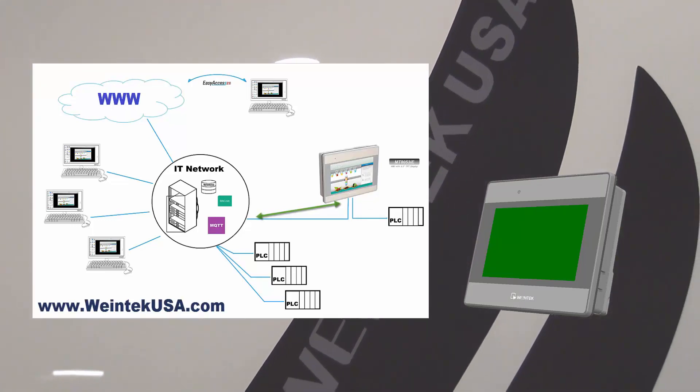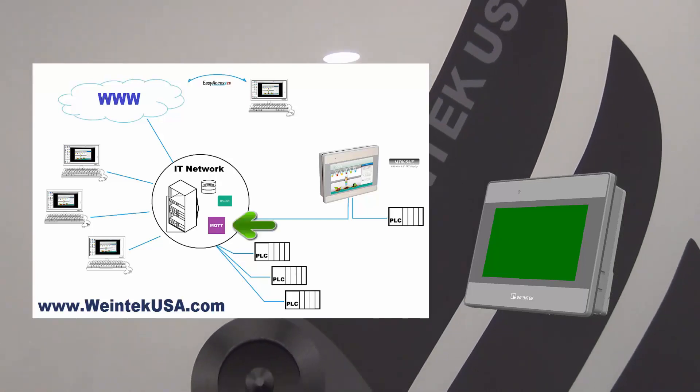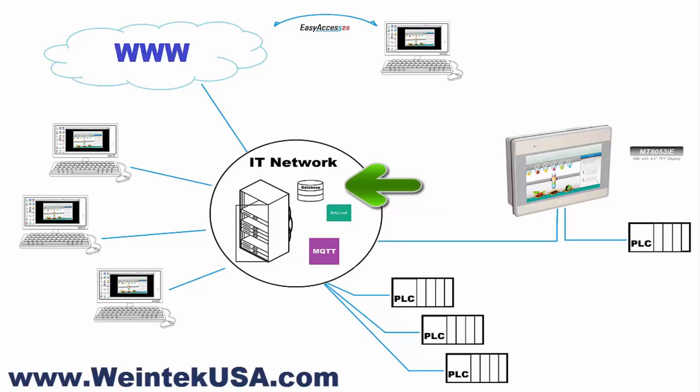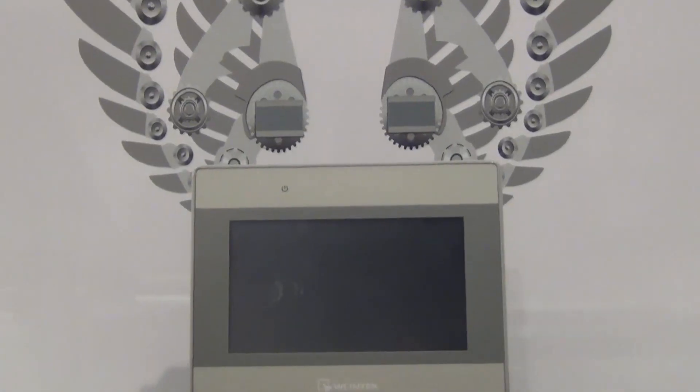Not only will the separation of networks effectively avoid the possibility of network interference and congestion, but it will also greatly improve the reliability and stability of data transfer, minimizing data transfer security concerns.